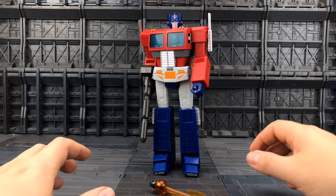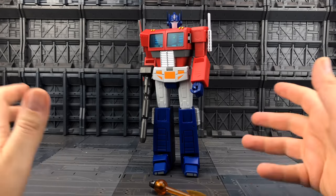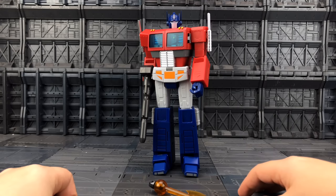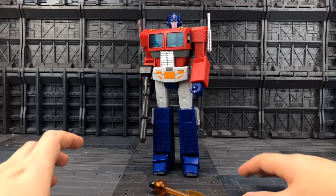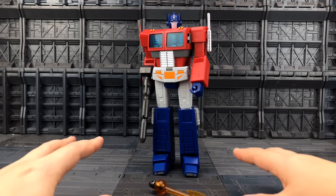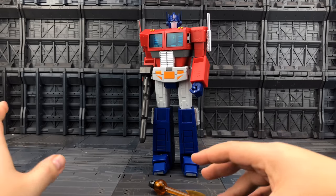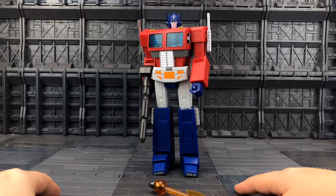Hello and welcome to another Transformers third-party review. This is up on the KO channel just for the fact that it came from TF Direct. I want to keep my products and purchases separate so as not to confuse you. I'll mention the store where I purchase things from — Robot Kingdom on the main channel, TF Direct on this secondary channel.